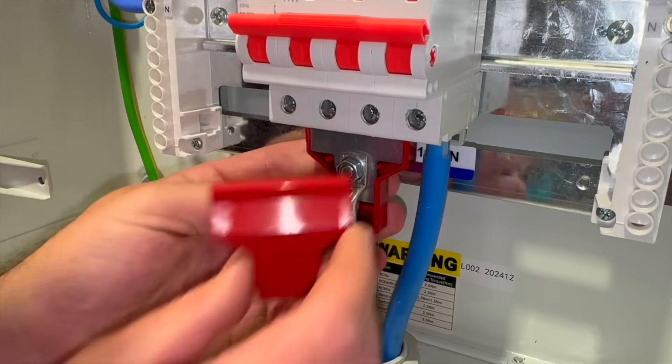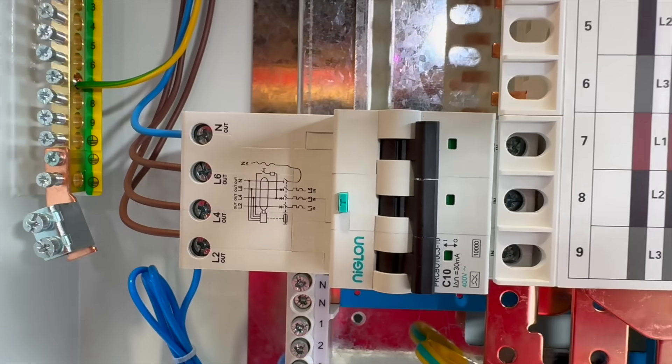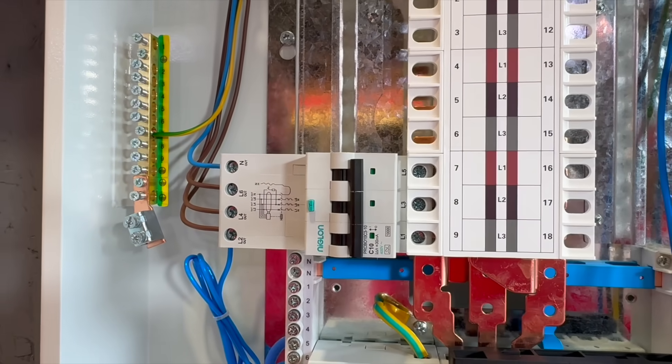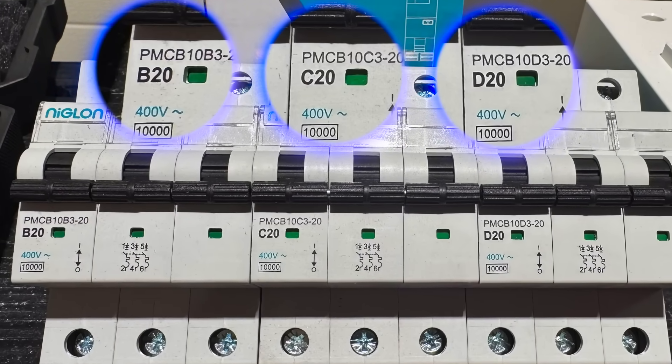And the board can be converted to single phase with this comb kit. Niglon's compact three-phase RCBOs are only three modules wide, but still include that neutral connection. And they're available from B to D curves for those inductive or higher inrush loads. So on the face plate, this is a really good and sturdy board and perfect for our termination test.